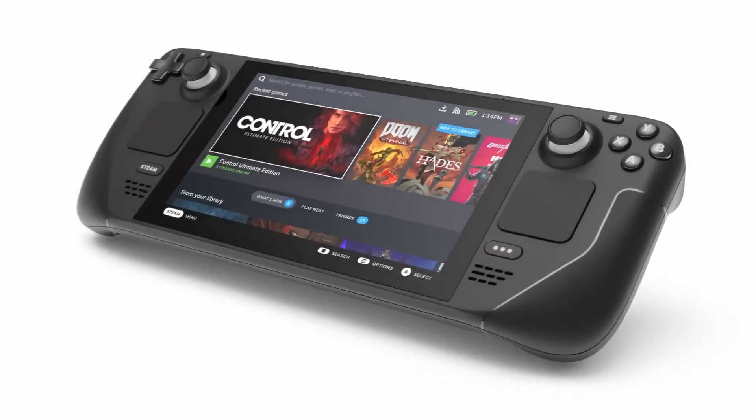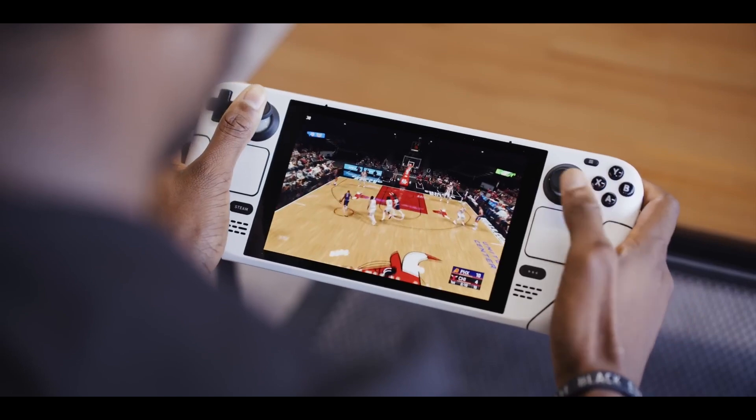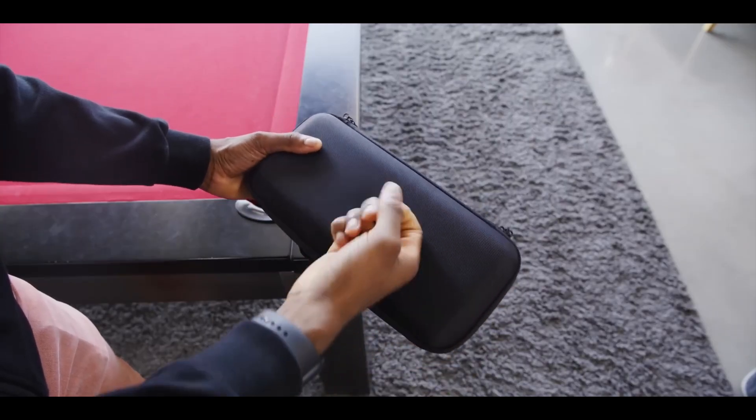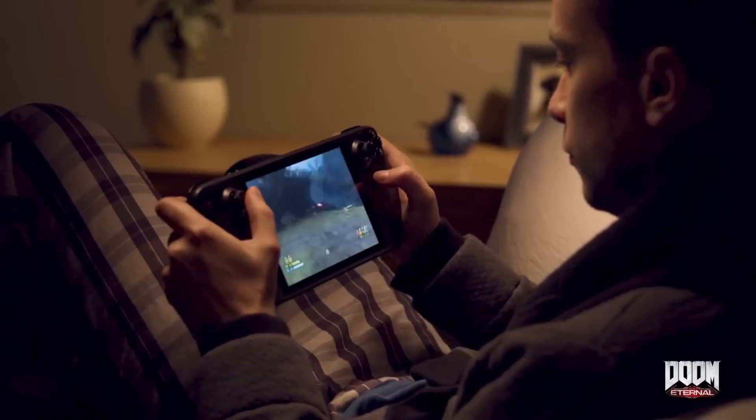I own a Steam Deck, and honestly, it's one of my favorite pieces of tech that I own. I can play all of my Steam library on it, it's more powerful than the Nintendo Switch, and it's pretty portable, making it easy to take anywhere. When I'm at home and I don't want to deal with the hassles of my Windows PC, it's perfect.